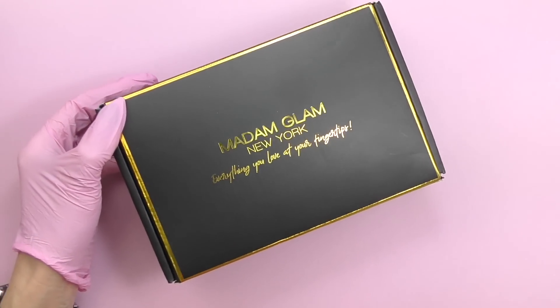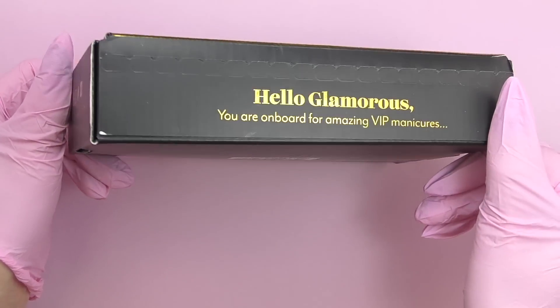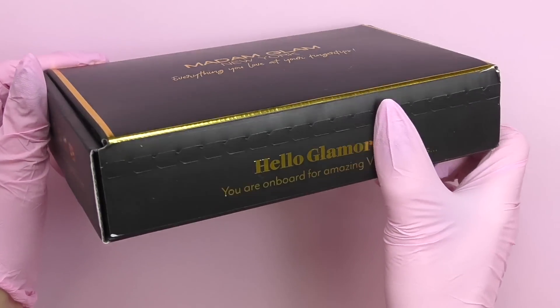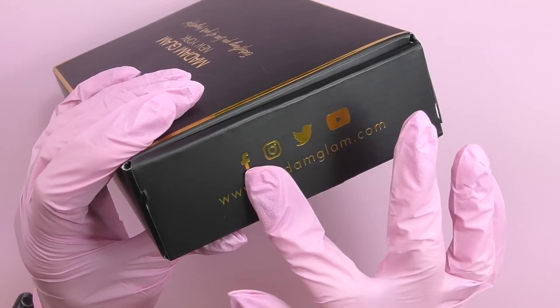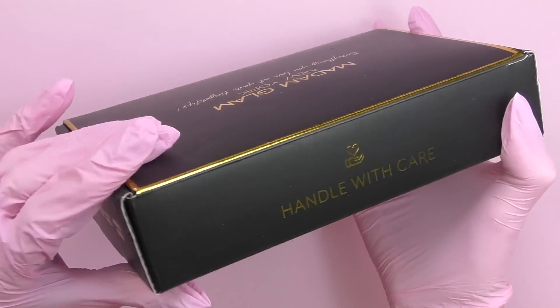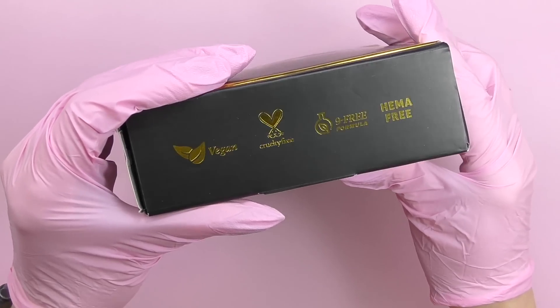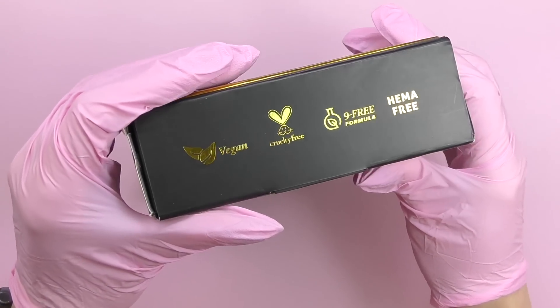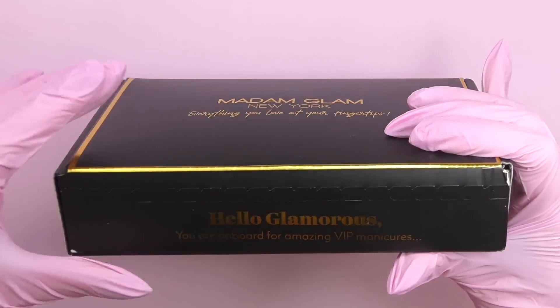I've tried some of their products before, mostly gel polishes, and totally enjoyed working with them — that's why I'm super excited to do this collab. The first thing I noticed is the packaging; everything is so stylish. Take a look at this box — it's black with golden details.